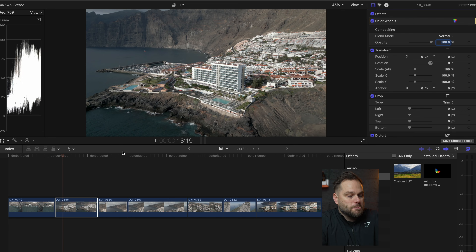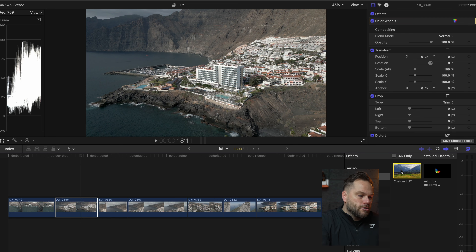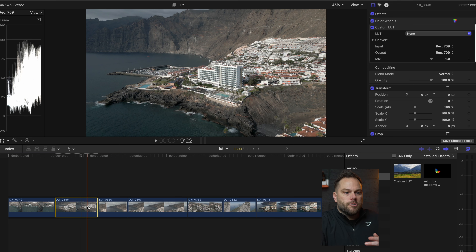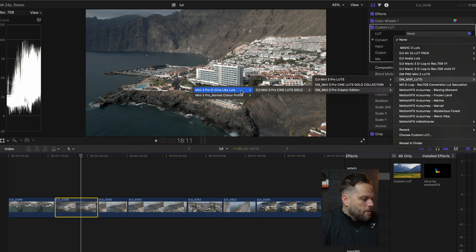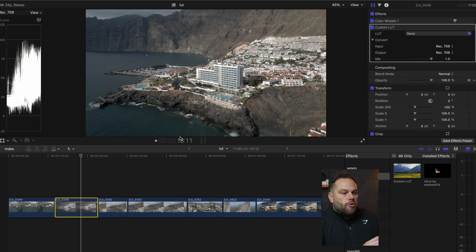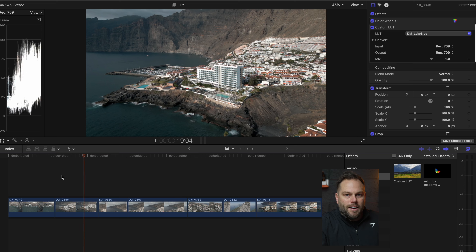Playing that clip back, it looks brilliant. Now I've manually color corrected it, I can also drop a LUT on as well. Because it's no longer a flat color profile, I want to choose one of the normal color profile LUTs — so I'll go to the Creator Pack and select the normal color profile LUTs. I really like Lakeside for these types of shots. All it does is add a little bit more contrast, increases some highlights around the hotels, and adds a bit more saturation — but it's subtle. That's the before and that's the after; it basically just darkens the scene but looks cool.